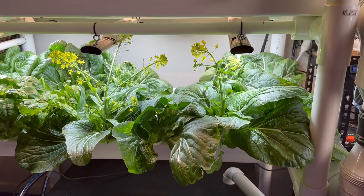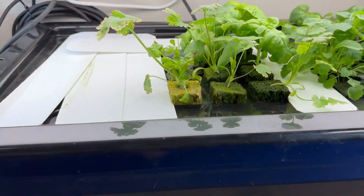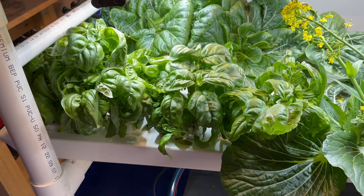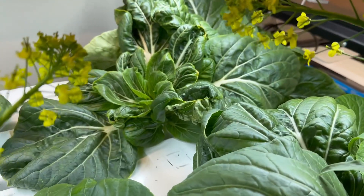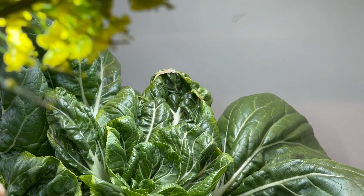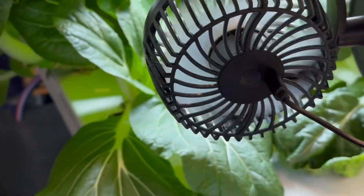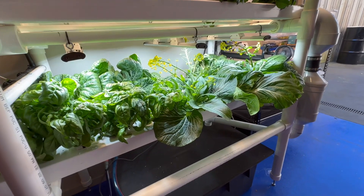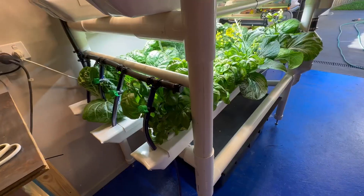You can see that pak choy there has bolted — it's flowering like anything. It was already starting last week and I just let it go, but this week we're going to take that out and probably put in some of these new seedlings. These basil plants here are the only original plants left in the system from when I started about two and a half months ago. I'm going to turn off the tap over here so I don't have to shut down the rest of the system and I'll pop that rail out and take it outside.